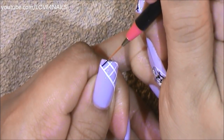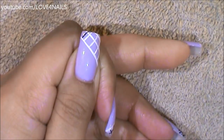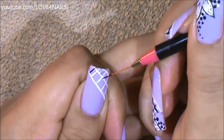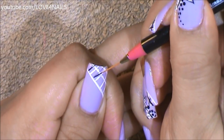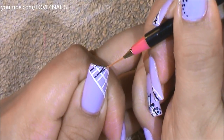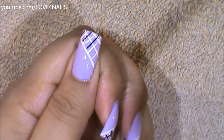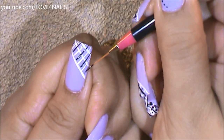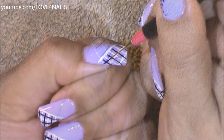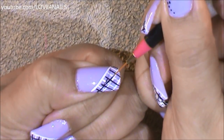Now, using the same striper brush, we're going to be painting a black stripe going in between the white little stripes. I'm just going to continue doing that until I get to the other side. Now, I'm going to be crossing with the black paint going across.